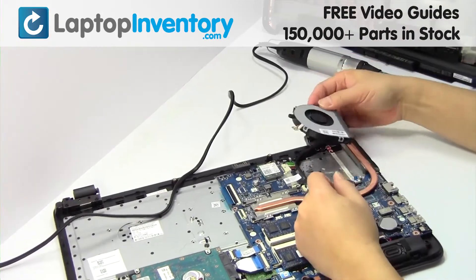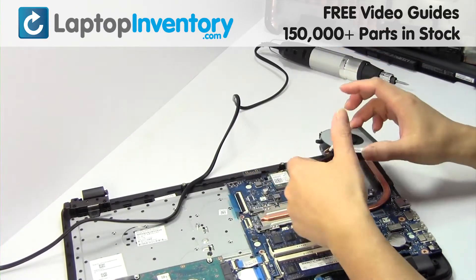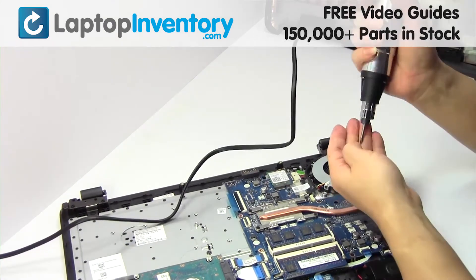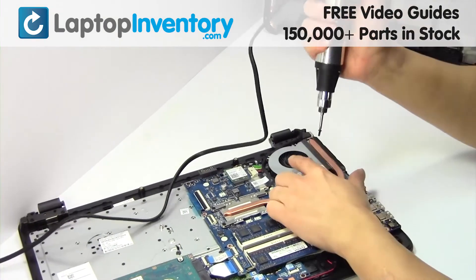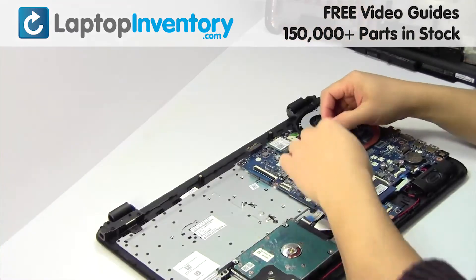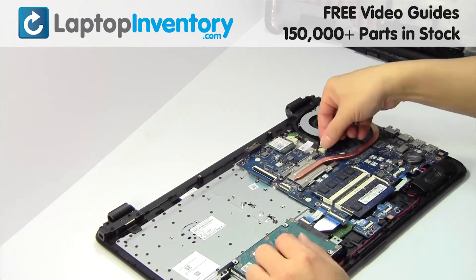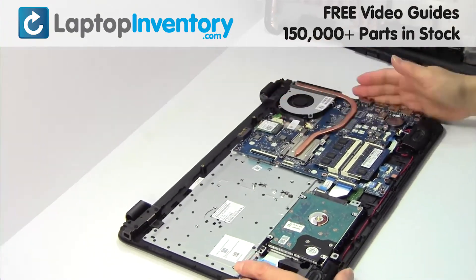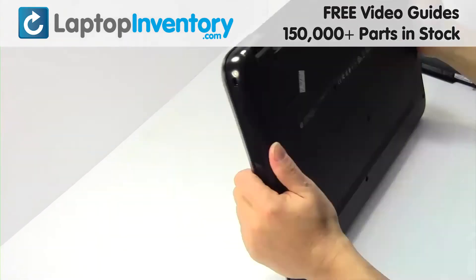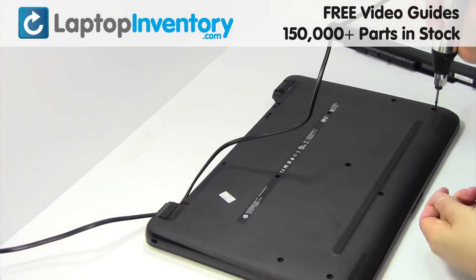We will now install your new laptop fan. Place the fan back in place. Place the screws back in. Plug the cable back in. Put it back in place. Place the screws back in.